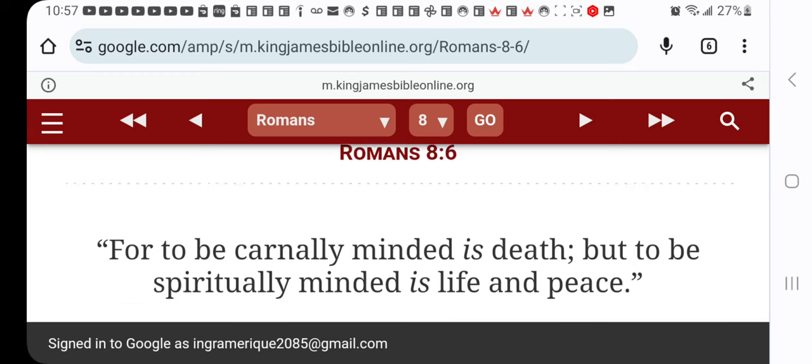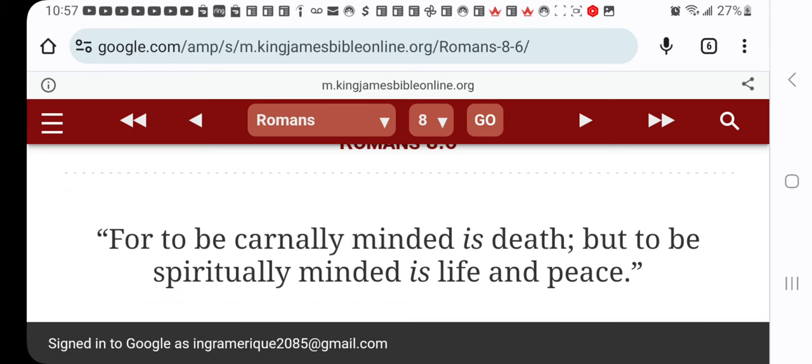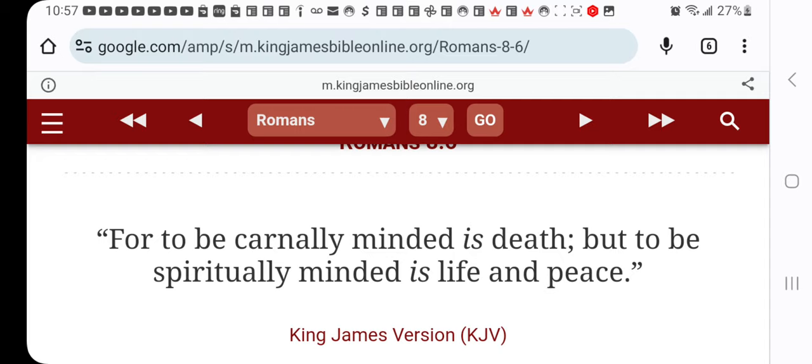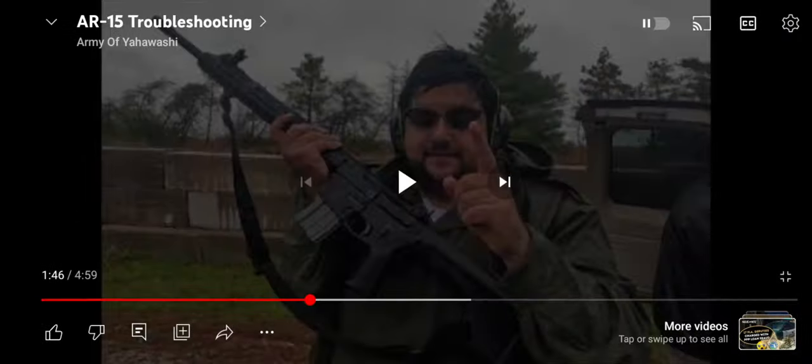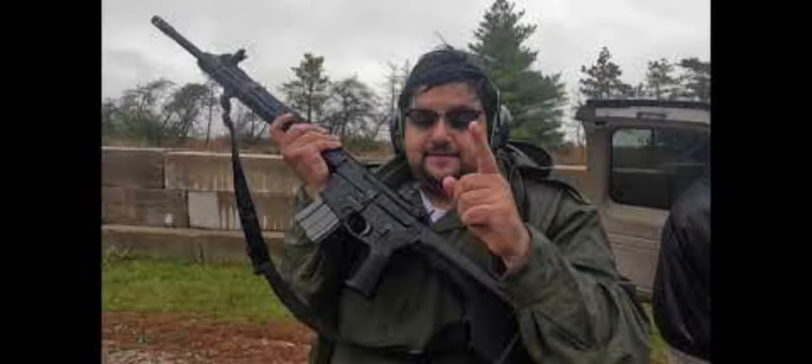Romans chapter 8, verse 6: 'For to be carnally minded is death, but to be spiritually minded is life and peace.' So you want to be carnal — Army of Yahawashai, you want to be carnal — you're going to die. Don't go for any of you bug-outs that believe that picking up your sword is going to deliver you.